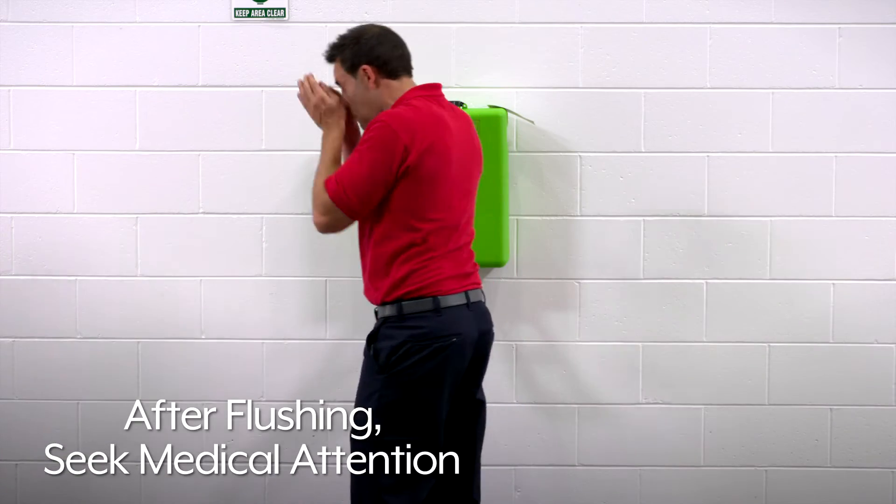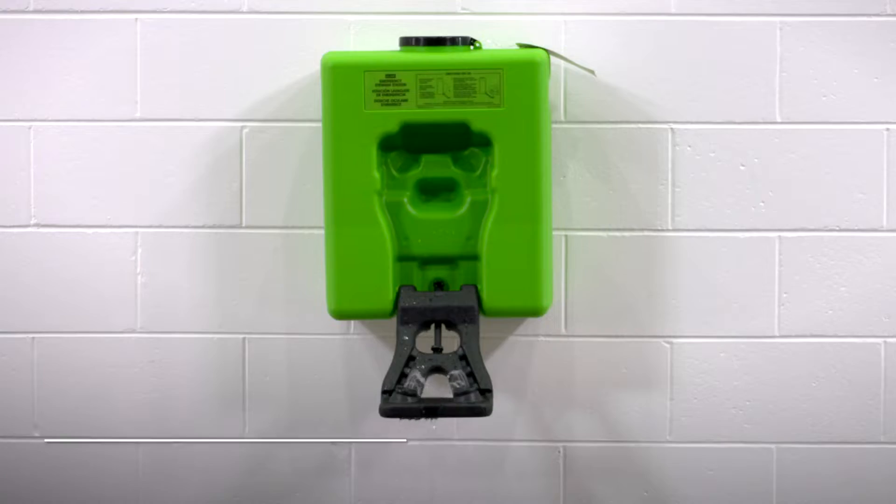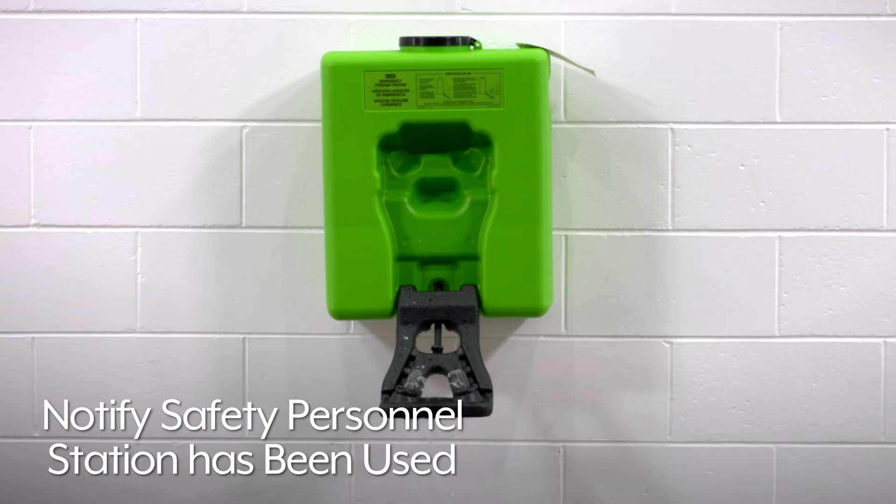Immediately after flushing, seek medical attention and notify safety personnel that the station has been used and should be refilled.